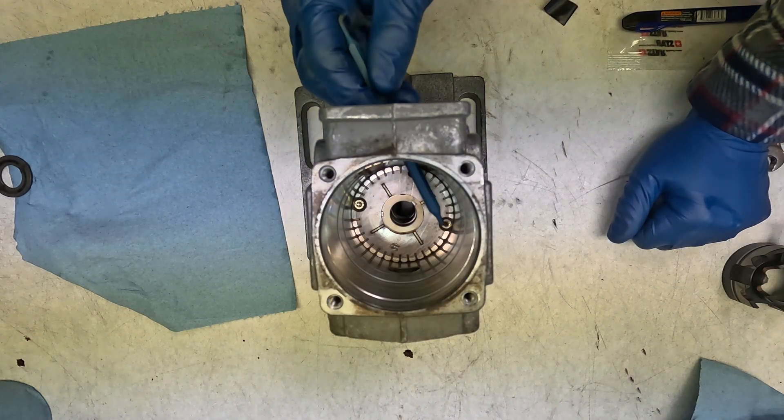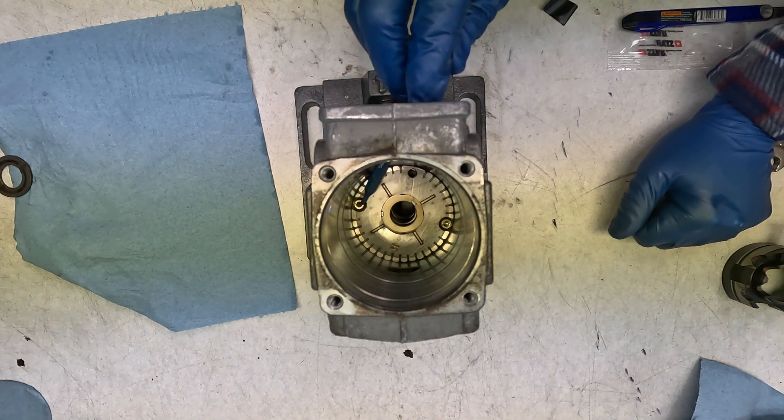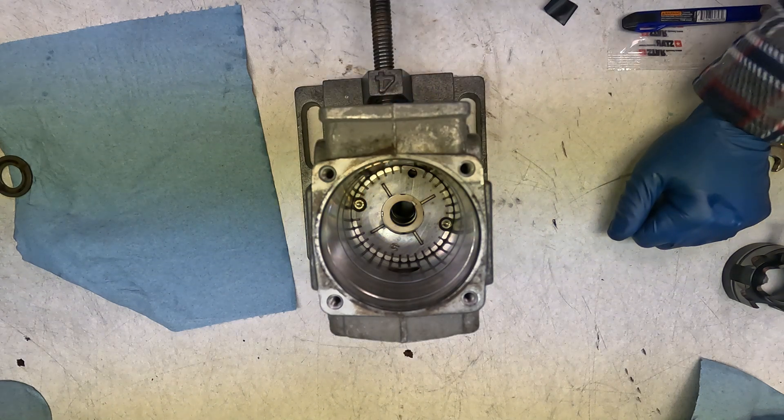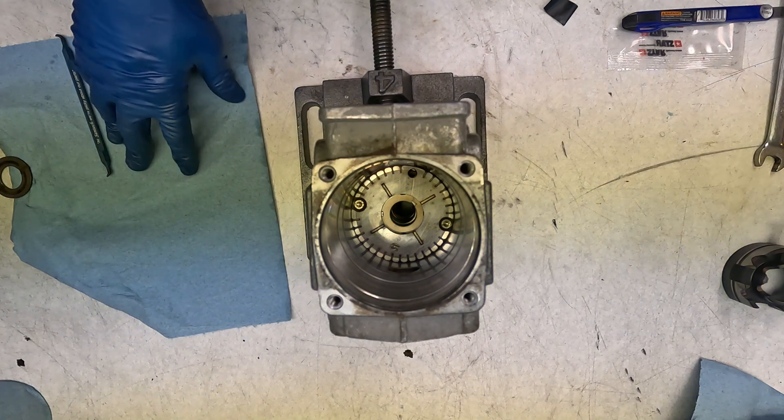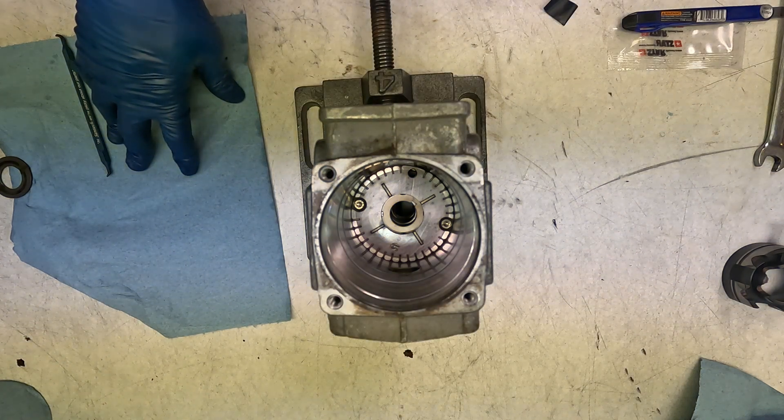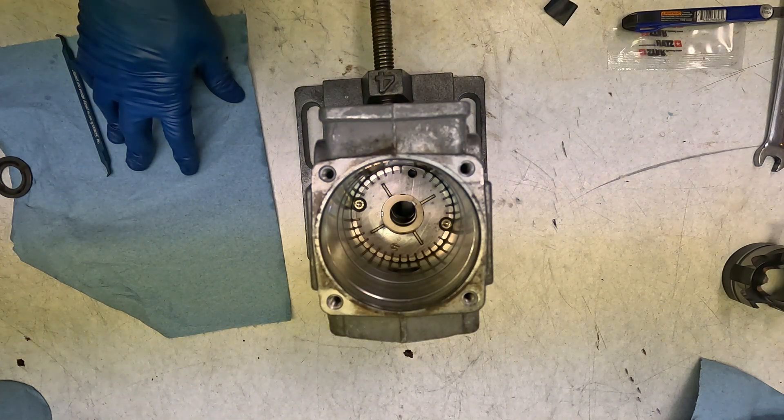The vane pump is now all together. I torqued it down with the Torx bits from the TDI pump, which I figured would be better. The Phillips bits used in the old 1.6s can be a little stiff, so I figured the Torx would be the way to go.